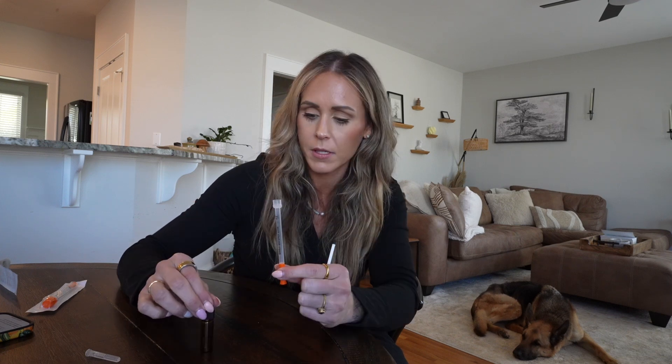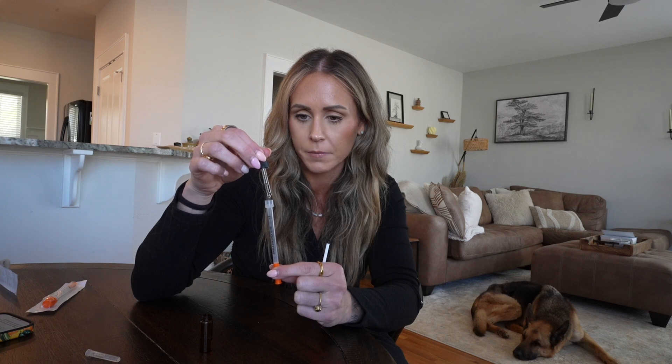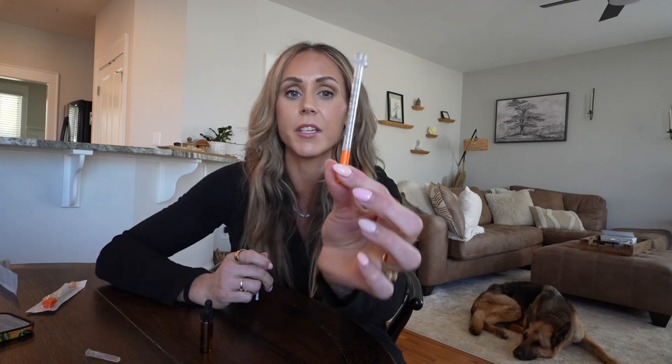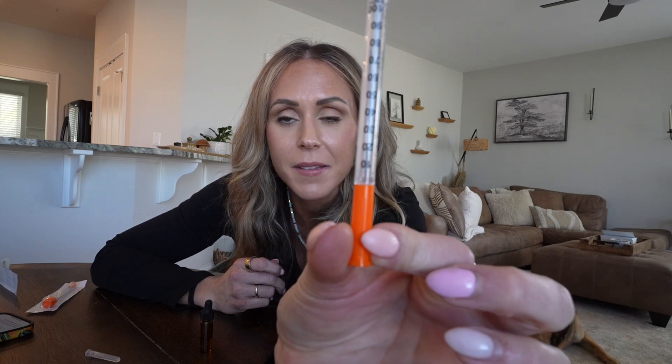One thing people will probably ask: how many units is one drop? Let me measure that out. One drop ends up being about three units. That gives us a rough idea of about 50 micrograms per eye is what we're putting in.